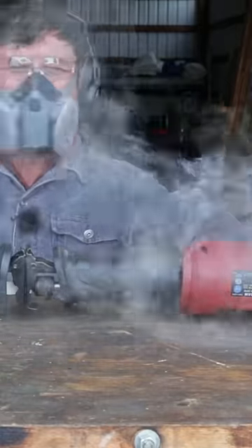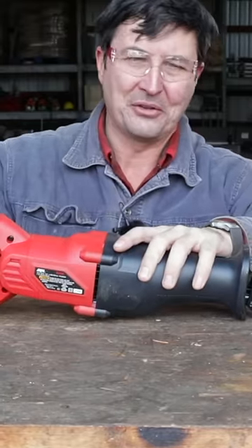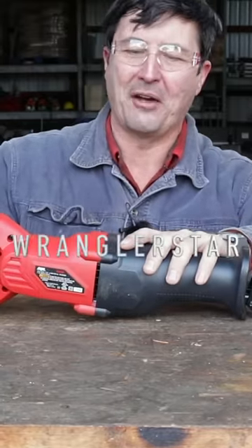How long will it go? Alright, so what did we learn here today? Well, we learned what we already knew — that Harbor Freight Power Tools are not very good.